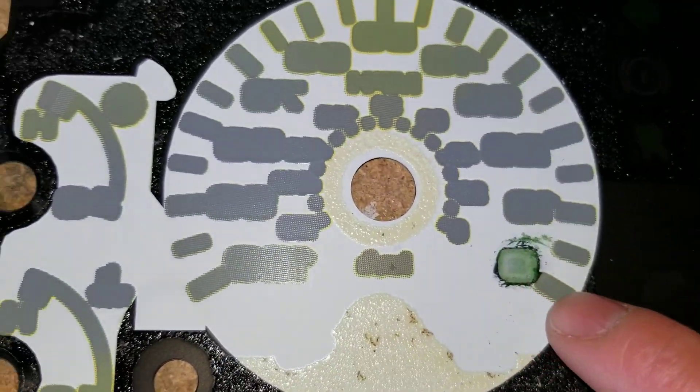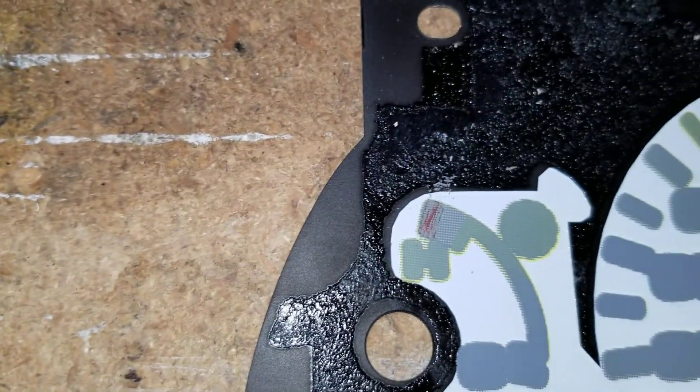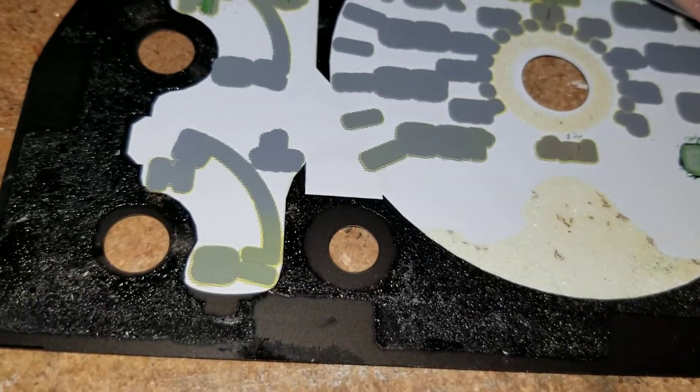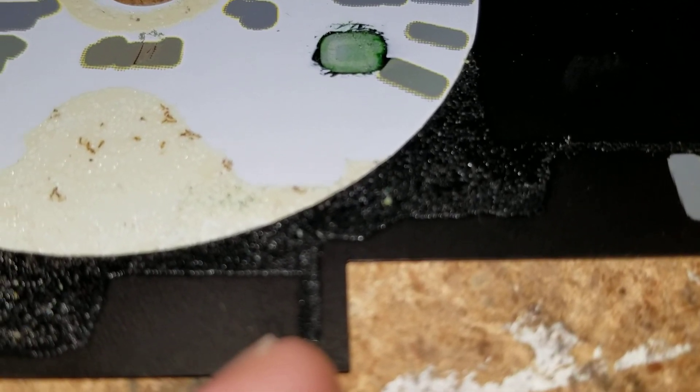With a razor blade you'll have red on this right here. Leave all the red and the orange — that part right there, leave all that. But you can still scrape off the green. Scrape off the green there, leave all the red. Do all the green on all the numbers all the way around, and you can do your parking ones too if you want — those are green, scrape all that off.